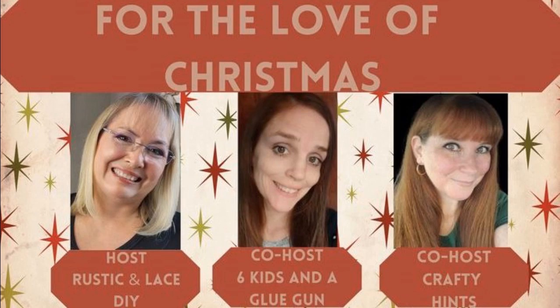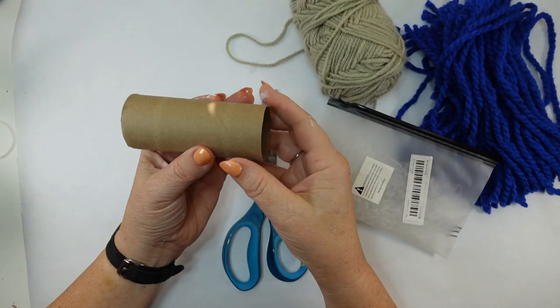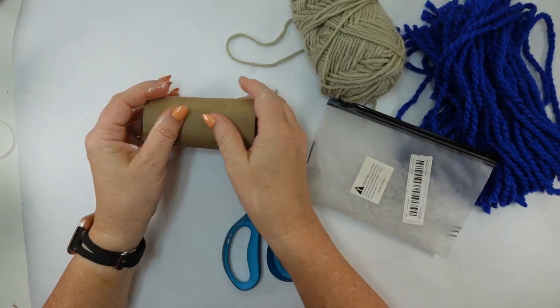It's the first of the month so I'm collaborating with these wonderful ladies. Our host is Brenda from Rustic and Lace DIY, co-host is Amanda from Six Kids and a Glue Gun — please visit their channels, like and subscribe, you will not be disappointed. There's also a playlist below with a bunch of wonderful crafters.